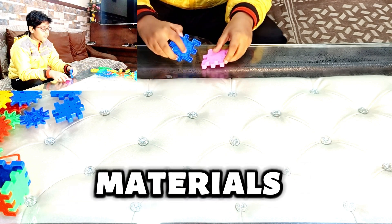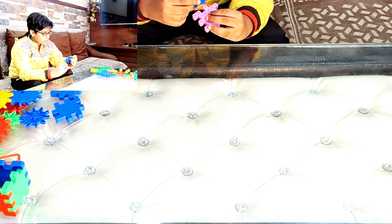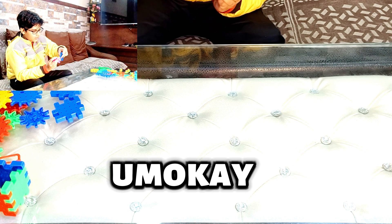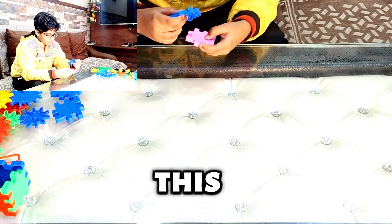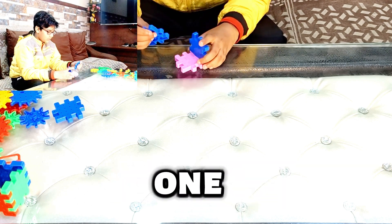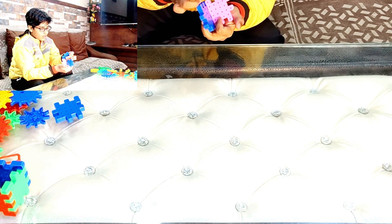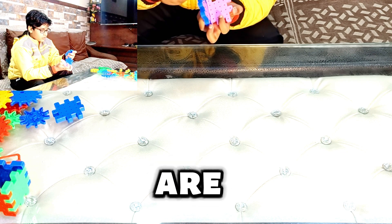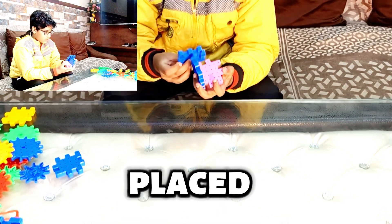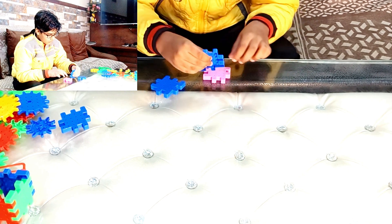First we need some materials to make a cube. So first we make this. First we make a cube like this. We make this and we place this right here. And we are going to just make this like this.